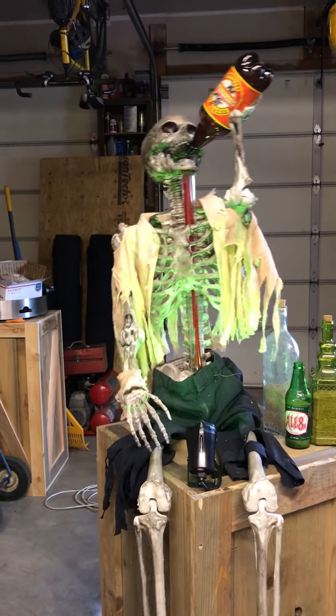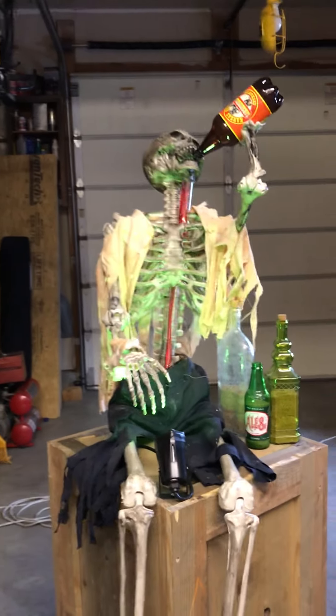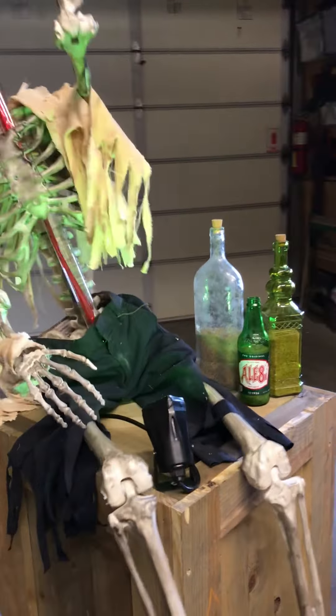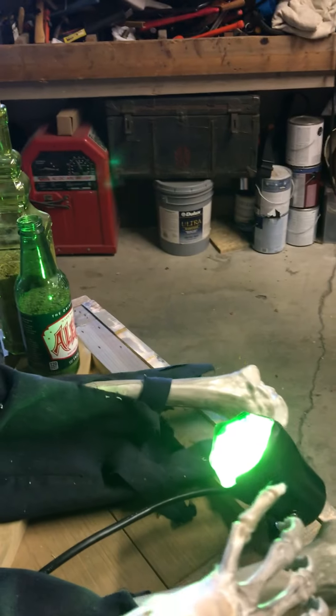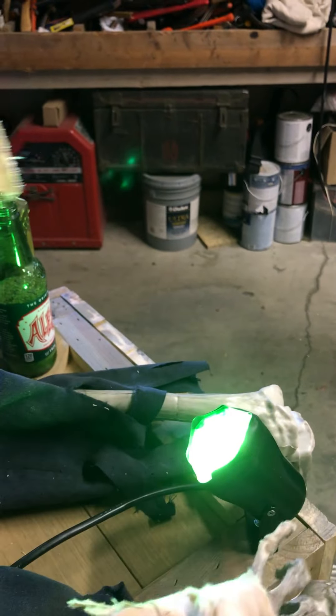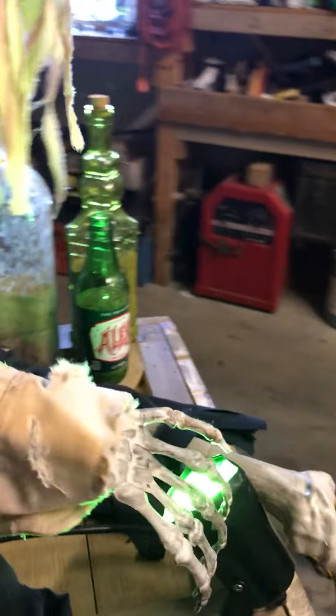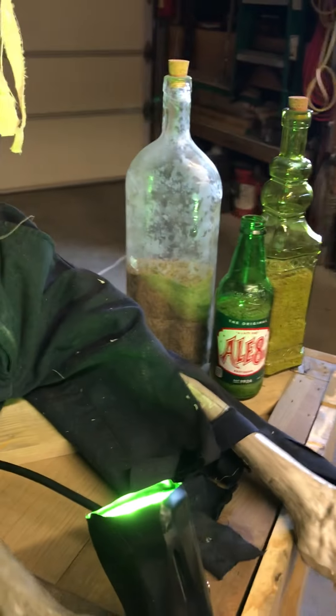Then we shredded and ripped them into pieces to get them to this look. We also added an LED that shines from the front of the box up onto the skeleton, and we put some green frog painters tape over the lens to give it a greenish tint — just a cheap little Home Depot style light.